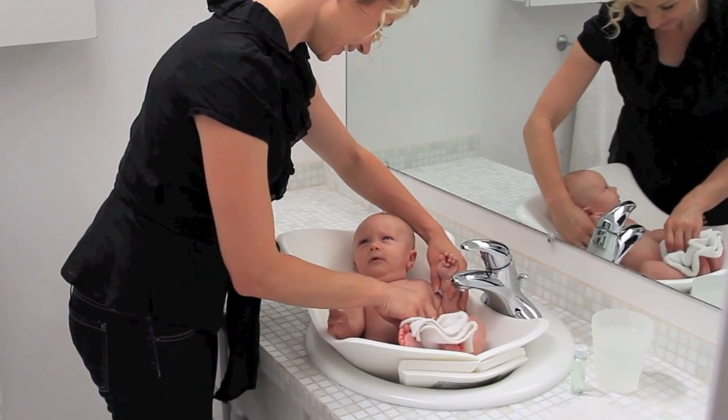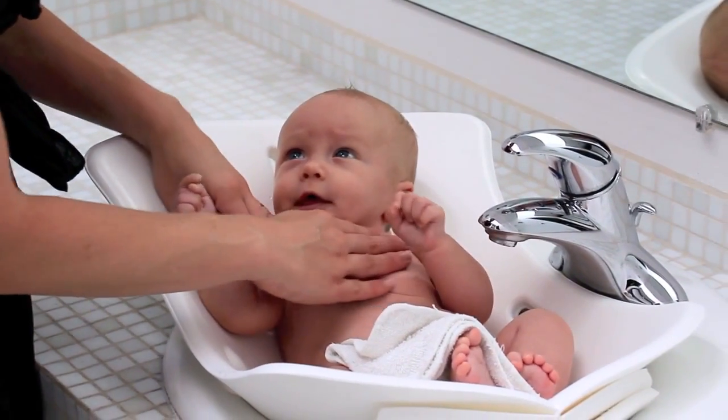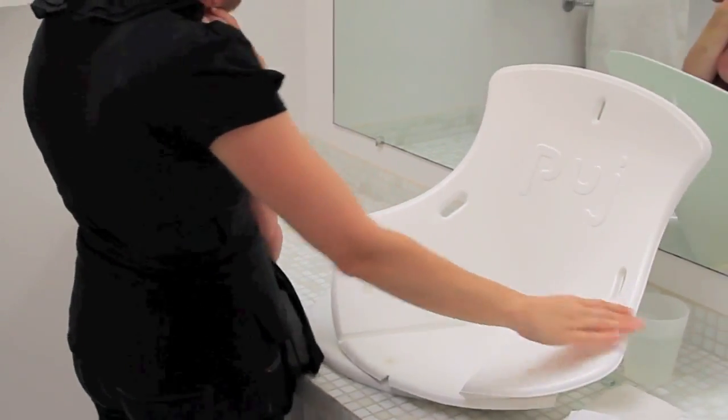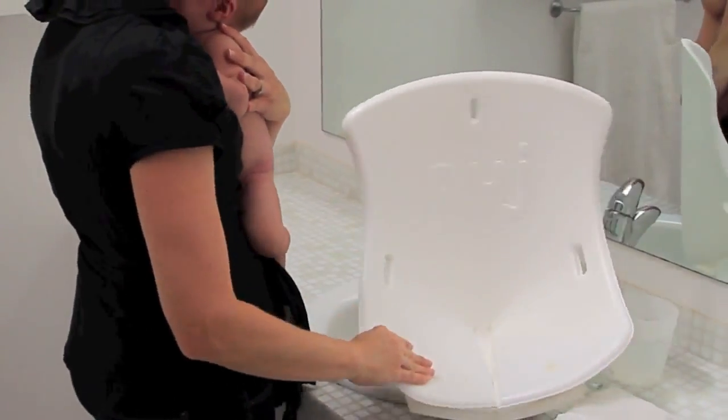The Pudge Tub. It's the easiest bathtub ever. You can quickly snap it together so it fits in your bathroom sink. It's so easy to use that you can set it up with one hand. That means bath time in no time at all.